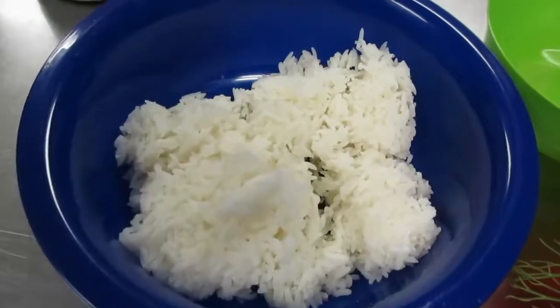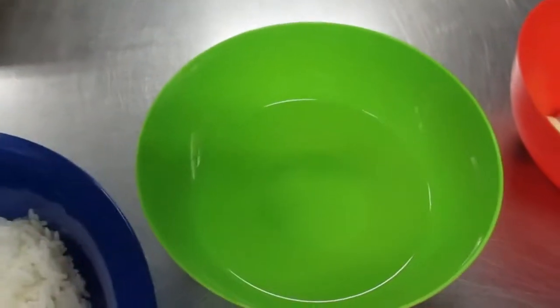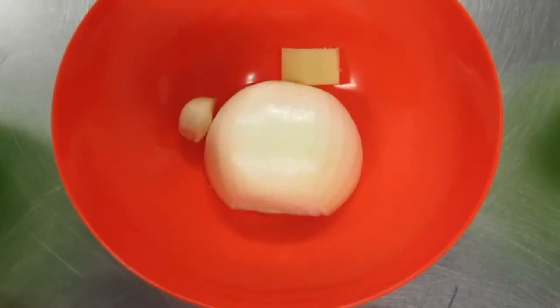Let's meet the ingredients. Of course we have our old rice, oil, onion, garlic, and ginger.